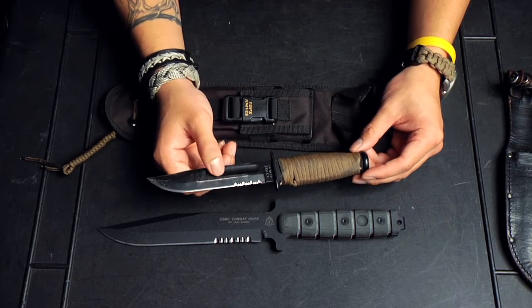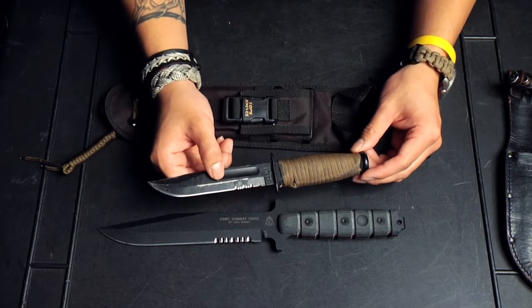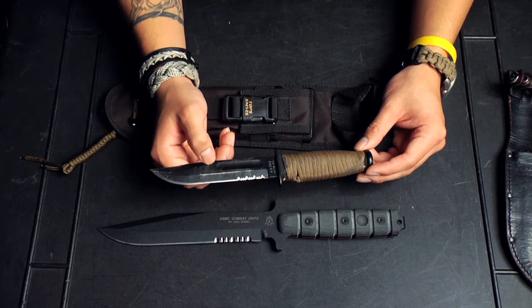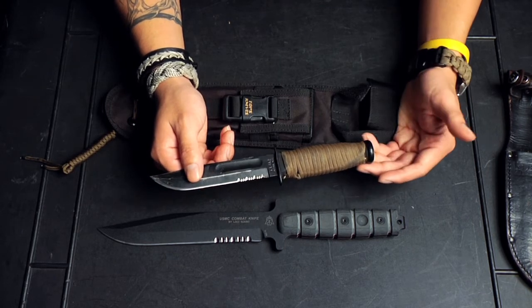This video is really not to downplay K-Bar at all, because I actually love their knives — I think they're pretty cool, they're awesomely priced. But that's part of the reason why the military chose them, because it's a great knife, not the best knife, but it has a great price point. So that's how they choose a lot of their things.